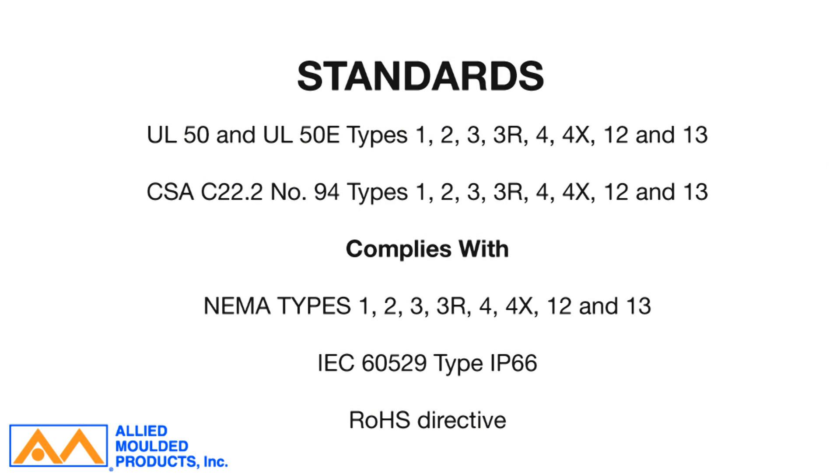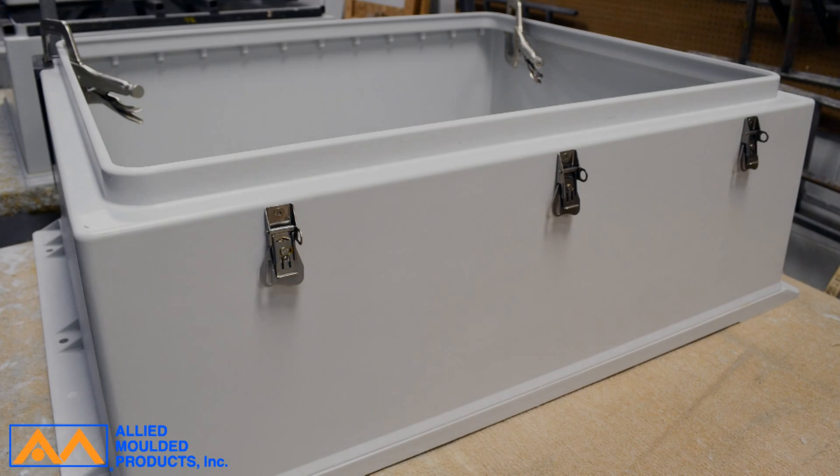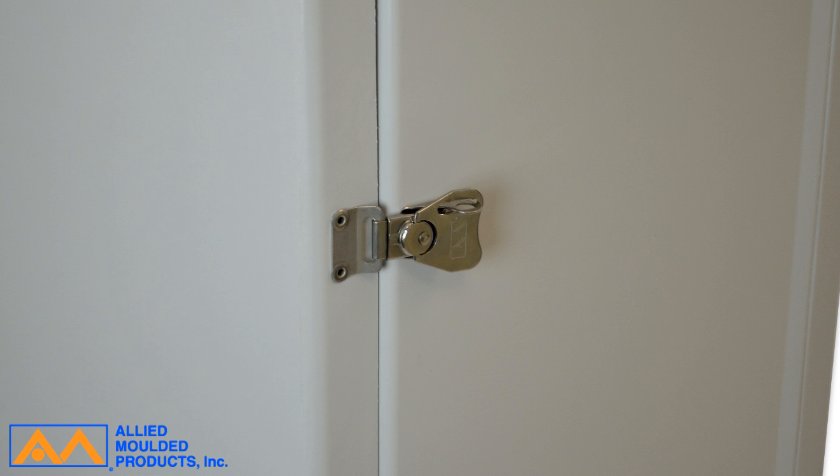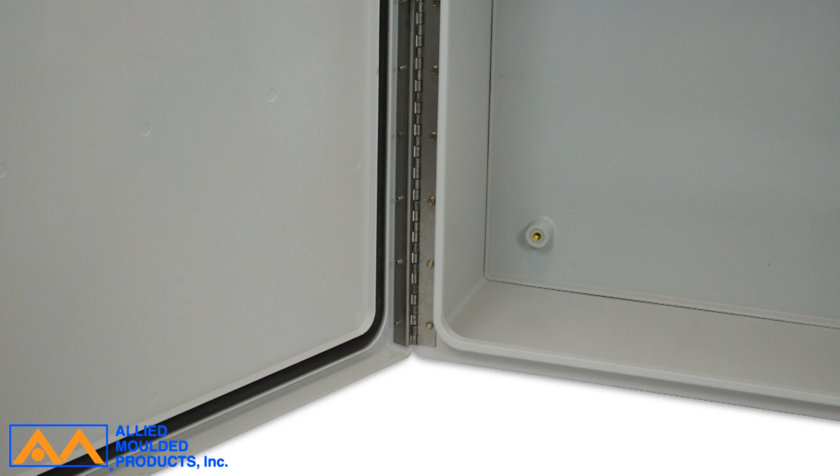The AMEC 363012T cover achieves a water-tight seal to NEMA 4X test standards with the use of three twist latches made of 316 stainless steel, a heavy-duty continuous hinge, and the formed-in-place polyurethane gasket system.